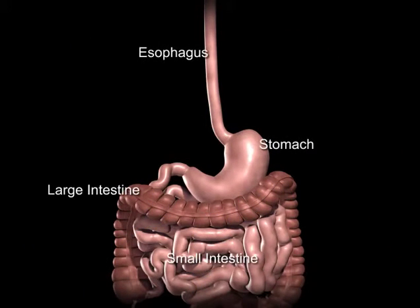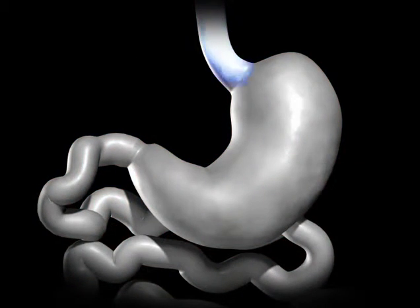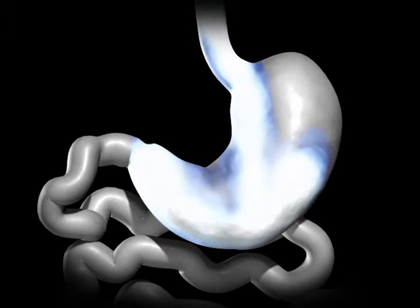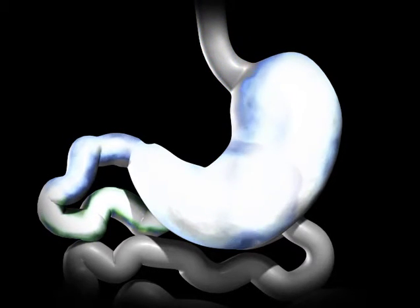The average human stomach can expand to hold around 1 to 1.5 liters of food. While in the stomach, food is combined with digestive enzymes to help break down the food into a more simple form, so that it can be more easily digested and absorbed once in the small bowel.